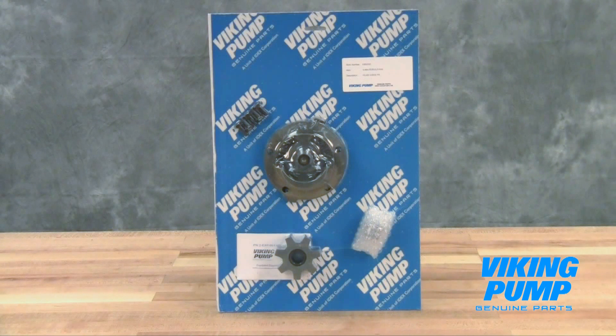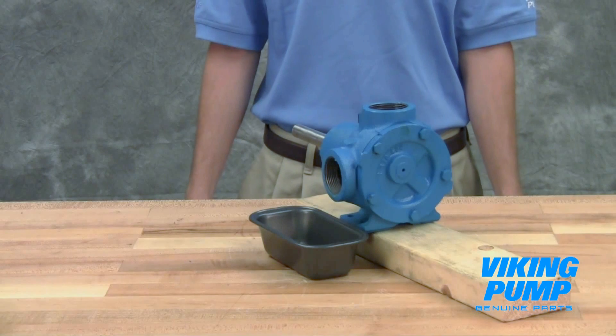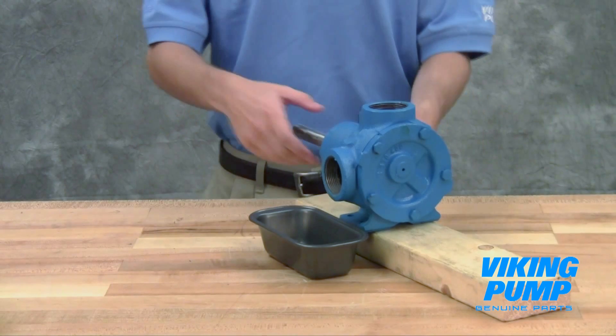The repair kit includes a replacement idler and bushing assembly, head and pin assembly, and associated hardware. Take care when opening the kit so as not to cut or damage these repair parts.